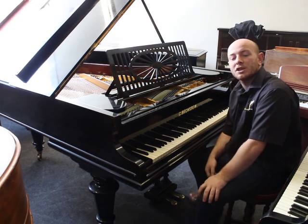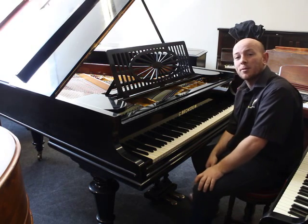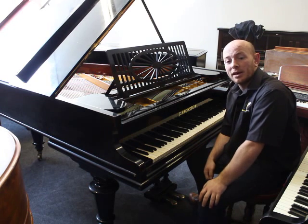Hello folks, thanks for watching. We're Sherwood Phoenix Pianos — www.sherwoodphoenix.co.uk is our website. This is our lovely Bechstein Model A Baby Grand piano.